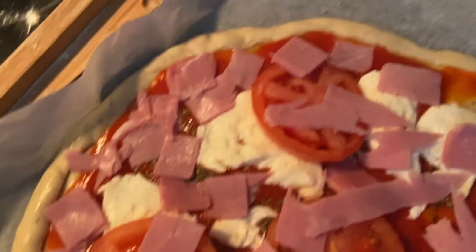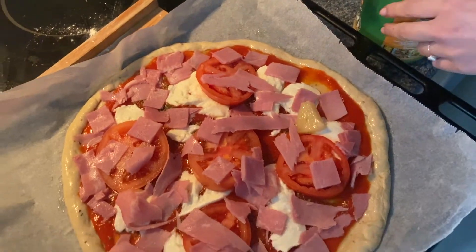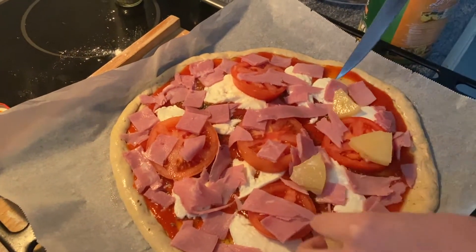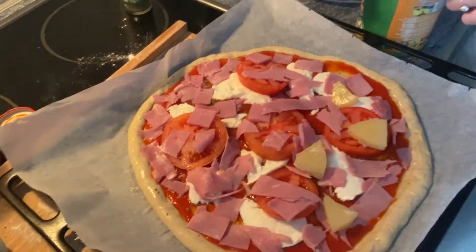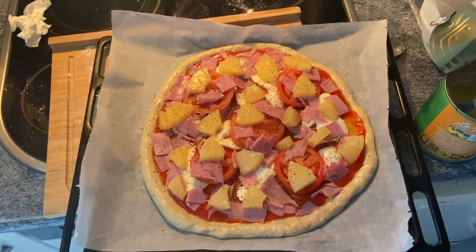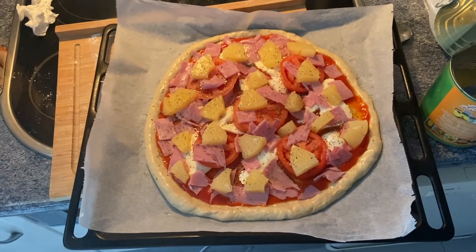So we have ham — it's already looking freaking delicious. And now on to the pineapple. We love pineapple on pizza so just let it be. It looks promising, it looks really professional. There's a bit too much going on maybe — but no, never too much fruit.